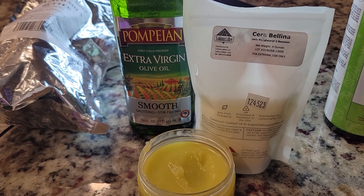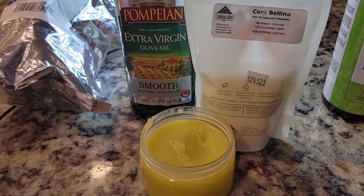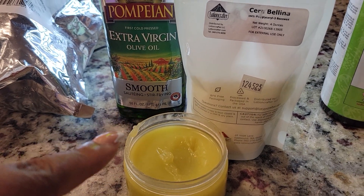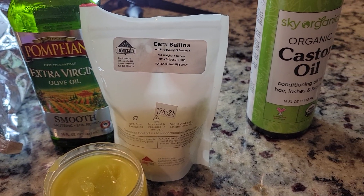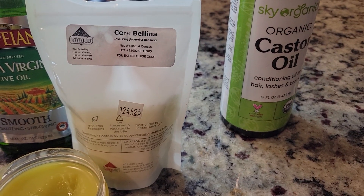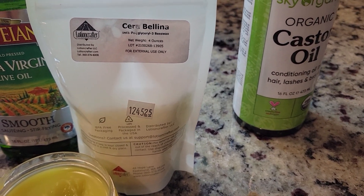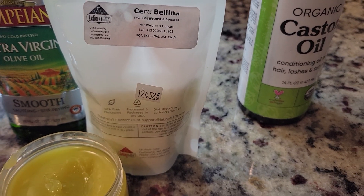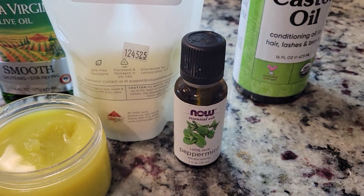This is my shea butter, and as you know, the benefits of shea butter and olive oil — that's why we're putting both of those into our hair grease today, along with the Cerebelina. I'm also adding some castor oil because I personally just like the consistency castor oil gives it.